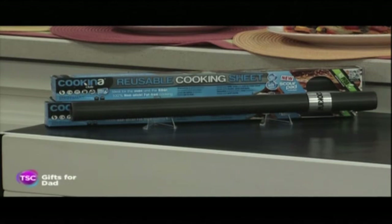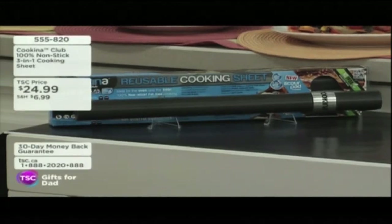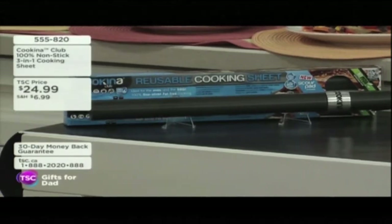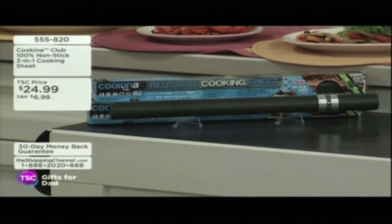This is the Coquina Club 3-in-1 cooking sheet, today at the Shopping Channel. I have tried this on my barbecue, and I can tell you it is phenomenal. Have you ever been to a campsite or a park where you've got a barbecue that you don't know who has used it and what's been on it, and it looks nasty?